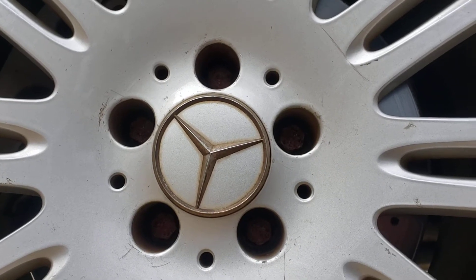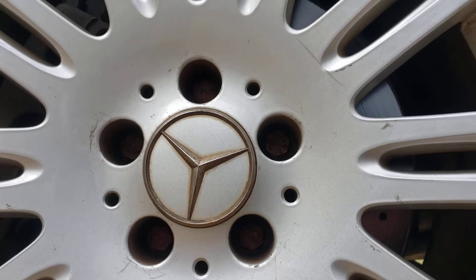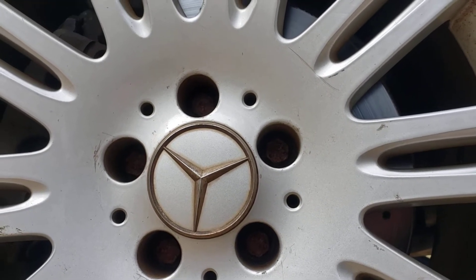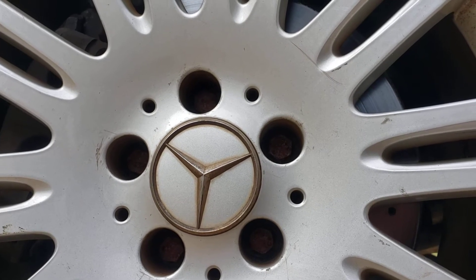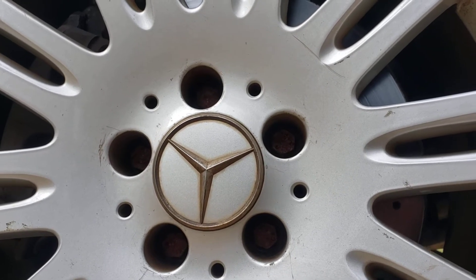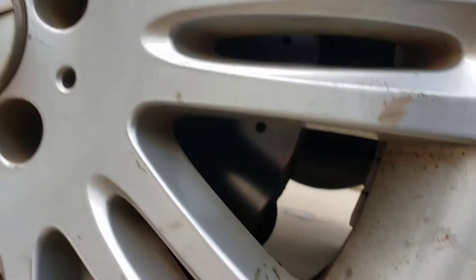This happens to be a 2007 Mercedes E320. The complaint is a vibration in the wheels, and I notice that these tires are old — that's the first thing I noticed besides the suspension.